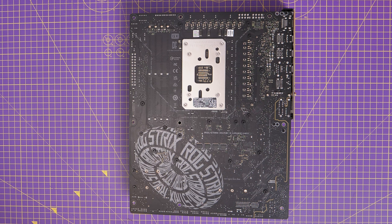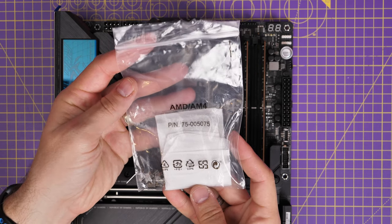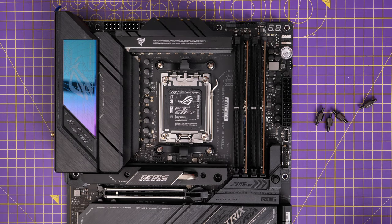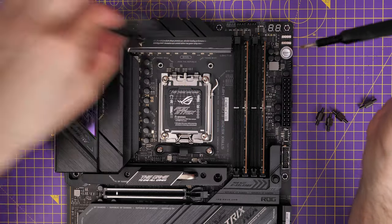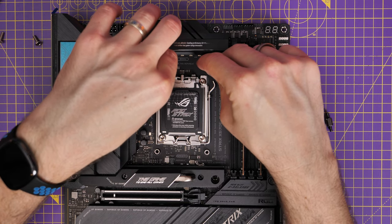As standard you'll notice there are some brackets on the top and bottom of the motherboard and a backplate installed. This AM5 setup has a backplate with some standoffs mounted at the rear which you'll screw parts into to hold it in place. You need to remove the clips — this will vary from cooler to cooler, but for this cooler you remove these two brackets by unscrewing them. Then use the included standoff screws that came with the Corsair cooler and screw those into the backplate on the back of the motherboard.